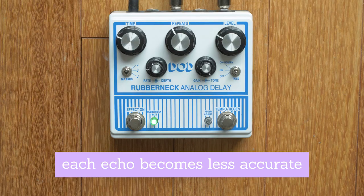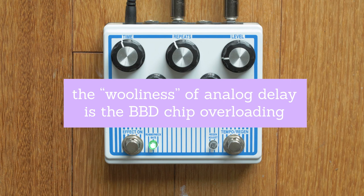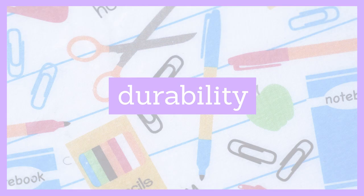Headroom is another one — tape saturation and the nature of bucket brigades: they're being pushed to distort a little bit, and it gives them character. And this leads into durability, because things like tape machines would wear out, as would the tape itself.